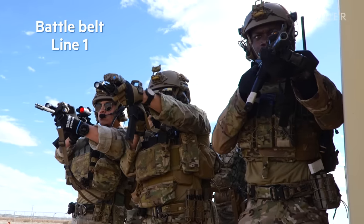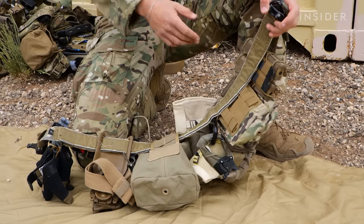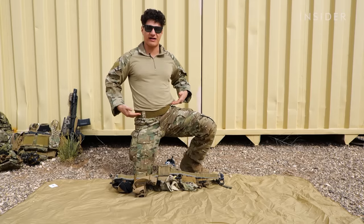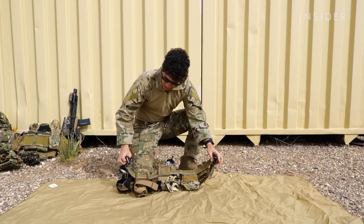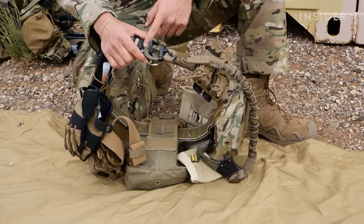So this right here is our battle belt. This is what we would consider our line one. As you can see, it's a two-piece system. We have our actual belt right here, and then you see myself wearing an inner belt, and it just Velcros on here. It's a Cobra belt, so it just snaps into place, and then it also has a D-ring right here.